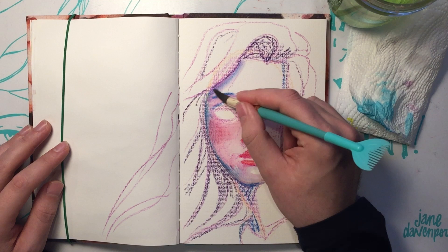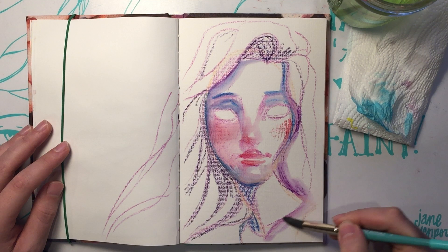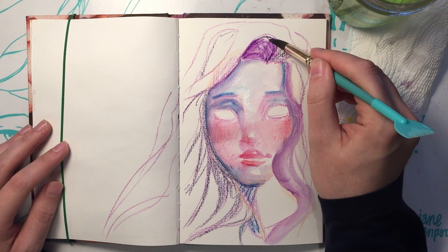How long did this end up taking? I think it took me about 26 minutes — I think we just sped it up to twice as fast. Does she have a name? Purple hair girl. There's going to be a lot of purple hair girls. I don't really name them.